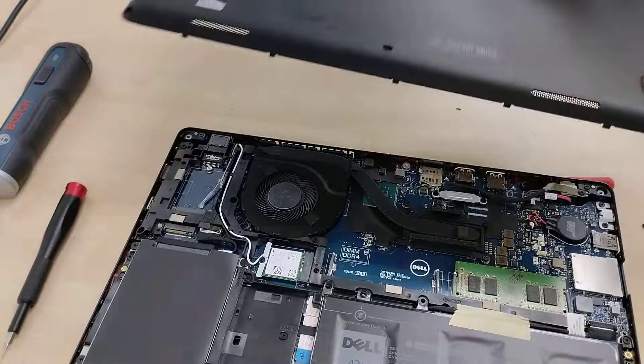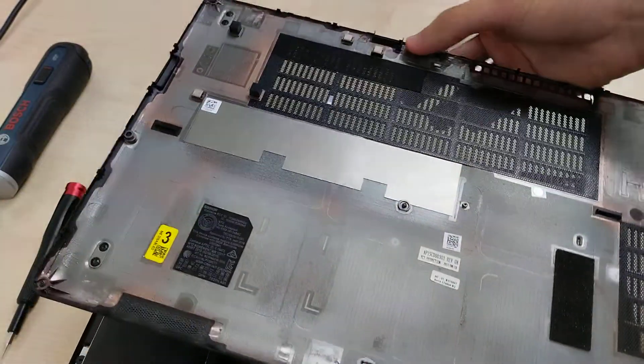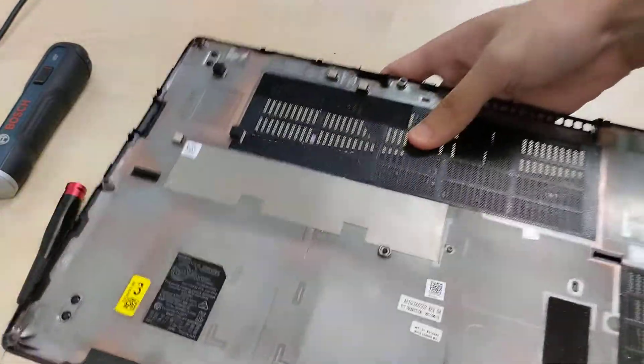It will require a lot of force — be careful not to split the cover. These are M2.5x6.3 screws, apparently captive so they stay in place. And this is the bottom panel with a bunch of different indicators.